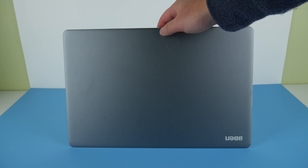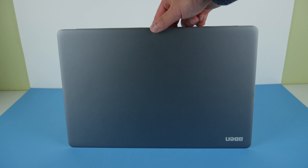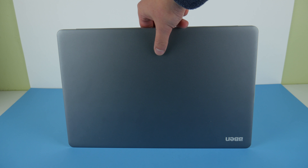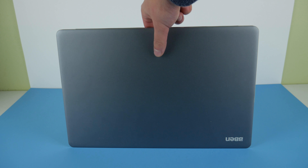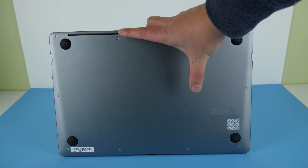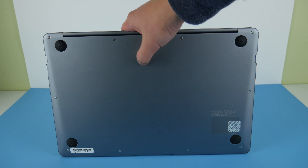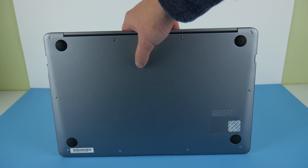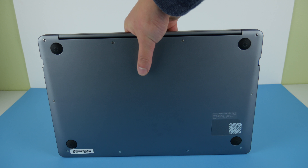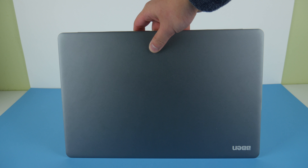So let's get right down to business. The body of the BBen N45S is metal and it's very nice metal. The top is very clean — just a space gray with a logo at the bottom. The back has the same metal finish with a spare SSD slot and four legs. It feels very nice, and it's a little bit heavy because it is all metal, but that's a very worth-it trade-off if you want a nice-feeling metal laptop.